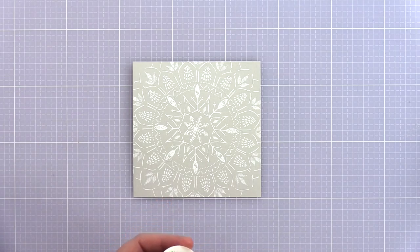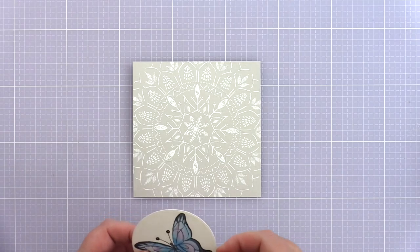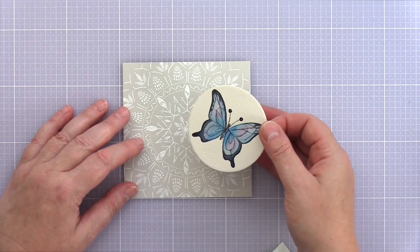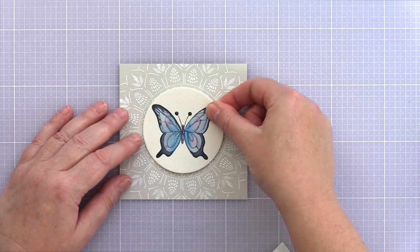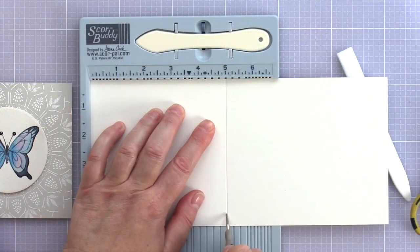I'm not sure if you've heard of the rule of thirds, which says that it is more pleasing to the eye if a focal point is offset to one side. However, knowing the rule, it's still nice to break it occasionally and go for a fully symmetrical design inspired by the pattern of the background.